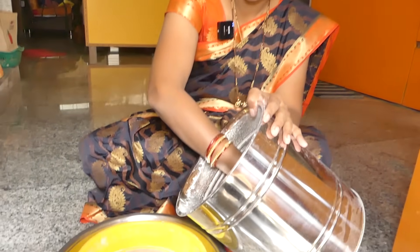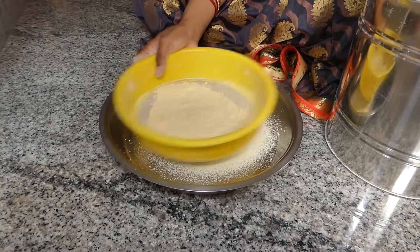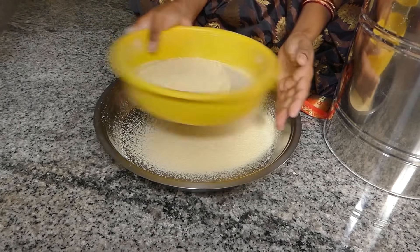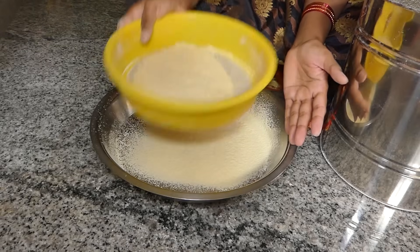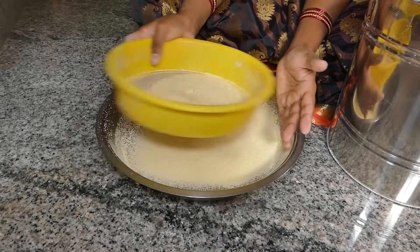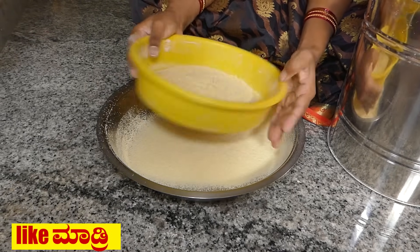We use the water. Let's get the water. Put the water into the pan, put the nuts and soak up the water in the pan. Pour the water into the pan. Make sure you leave the water from your pan. Now the water is ready. Add the water to the pan.